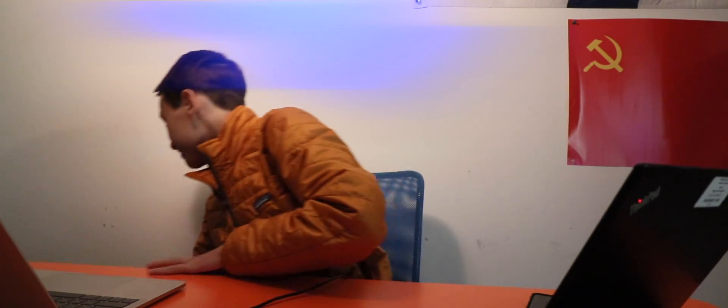Hey guys, what's up? It's Eric Tom here again, and in today's video I'm doing a quick unboxing of the Zhiyun Crane Plus, because I have no other video ideas. I'll be showing you guys how I use this thing in my videos and all that. Let's get started.